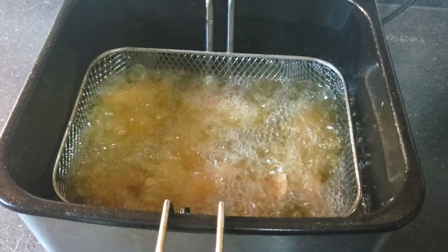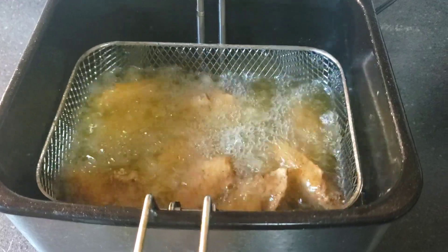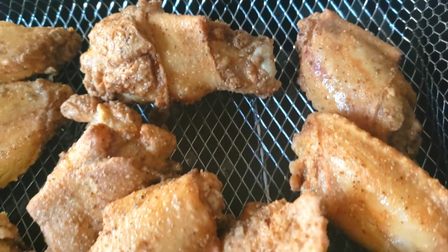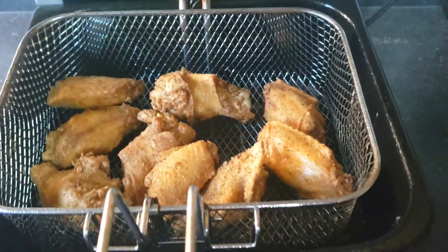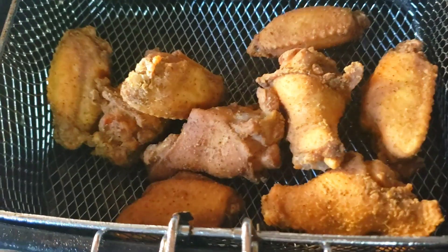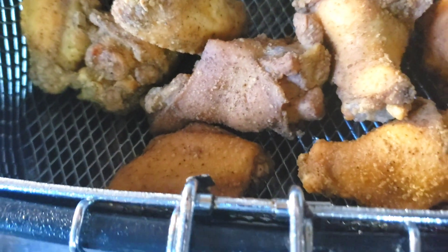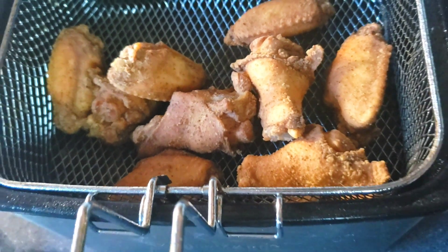Alright, I'm gonna give y'all a look at the wings and how they're coming along as we cook in the deep fryer. Check them out. Our wings are out of the fryer — golden brown and crispy. Now let's get into this sauce.